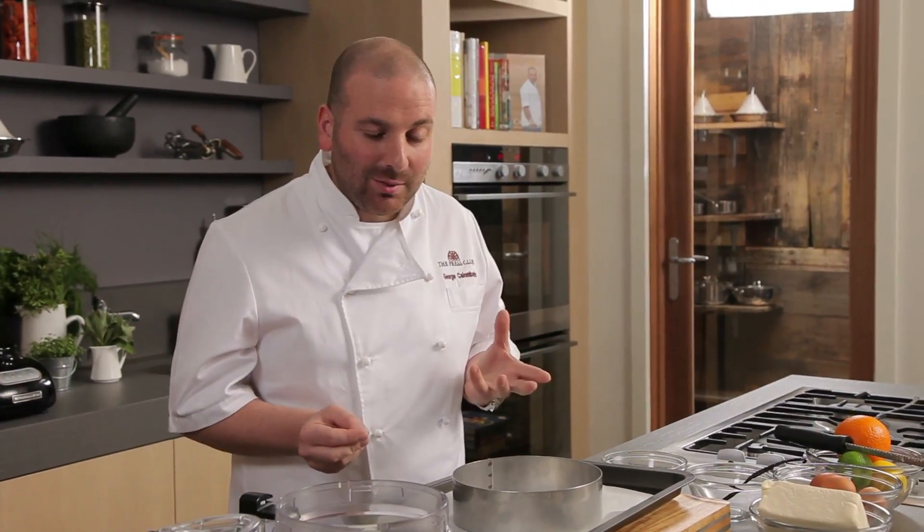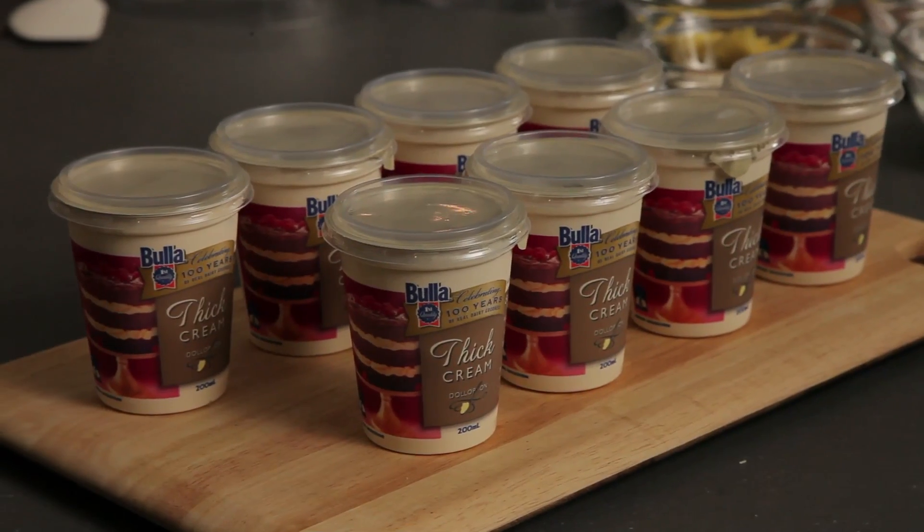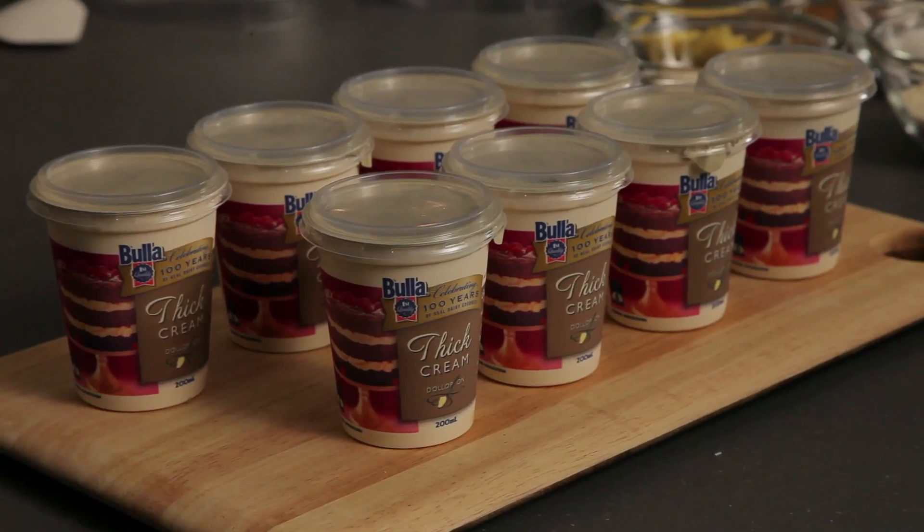In terms of the cream element, we're going to use a thick dollop cream. What's delicious about this cream is it hasn't got much moisture, so it really keeps this cheesecake nice and dense, but nice and rich.